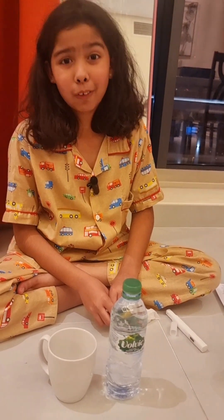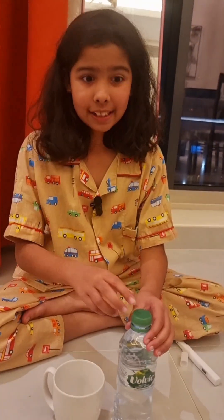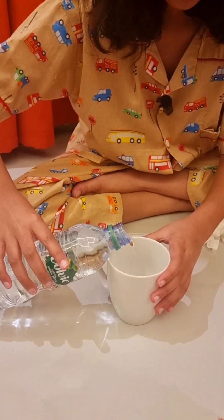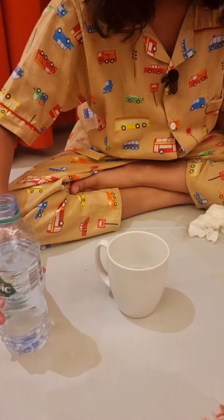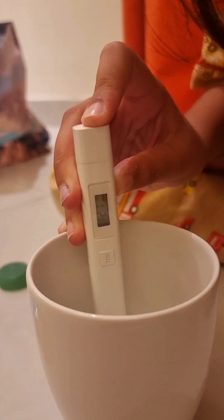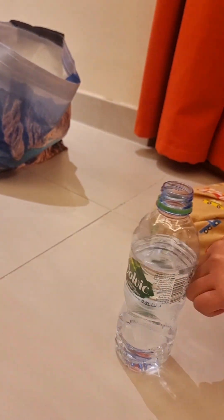Now we're going to do Volvic. I haven't heard of this brand but it sounds good to me. Let's see it. It looks like 121 — wow, this is pretty good. I quite like this water. Good job.